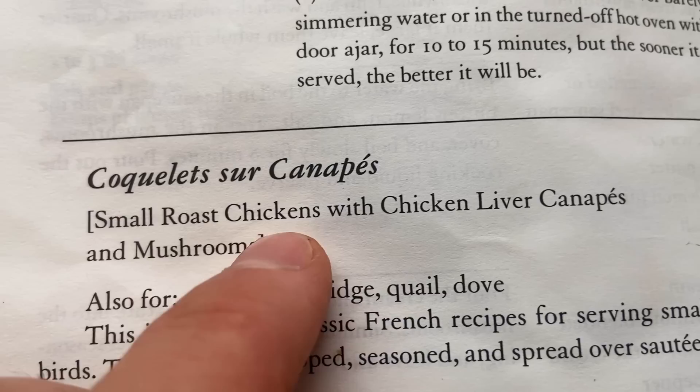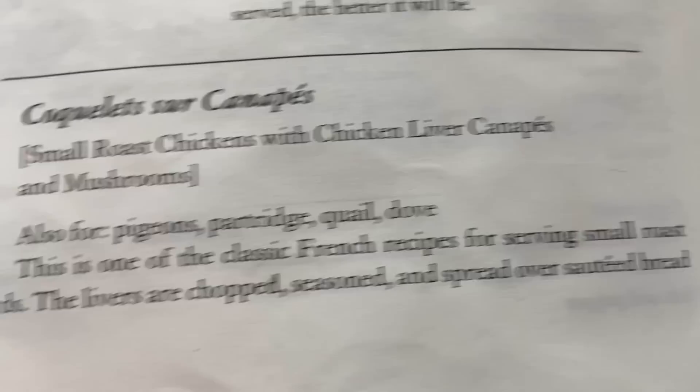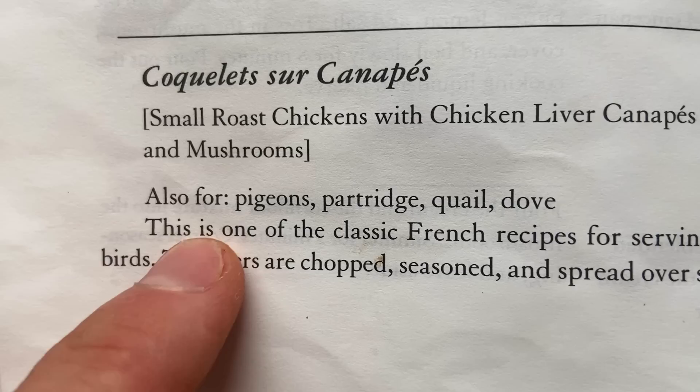Bon Appétit — I'm cooking out of this one today, volume one, and the recipe is small roast chicken with chicken liver canapé and mushrooms. Just to round out the dish and make this a complete meal, I'm going to add in some sautéed potatoes, free of charge. This is one of the classic French recipes for serving small roast birds.